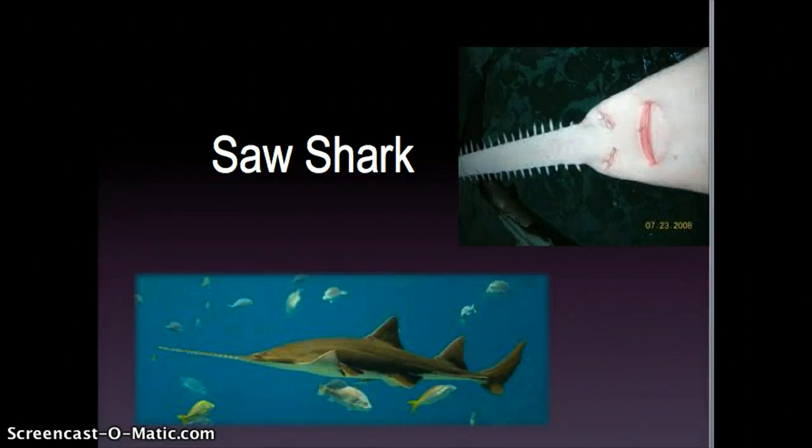The animal I chose for my presentation was the saw shark. Saw sharks are an order of sharks bearing long, blade-like snouts, which is how they got their name, because their snouts look like saws.